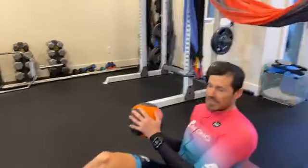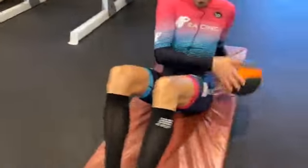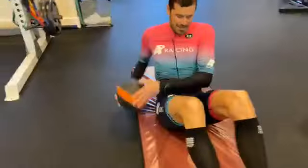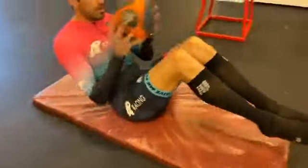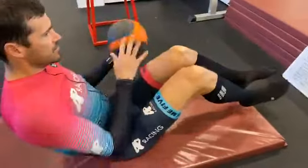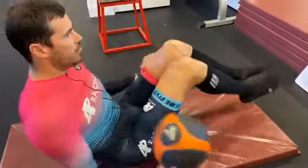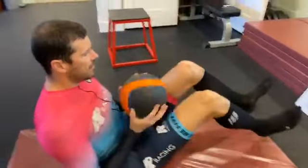Here we go — Russian twists: one, two, three, four, five, six, seven, eight — under the legs — switch: one, two, three, four, five — scissors!